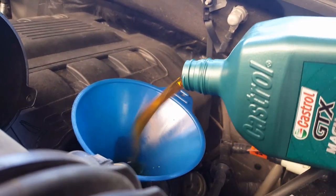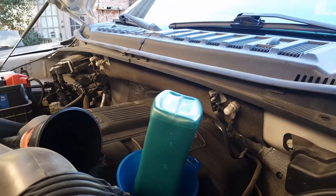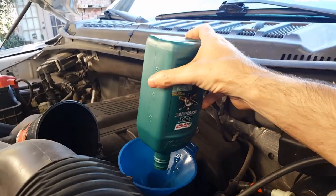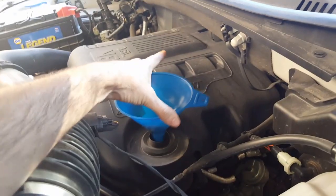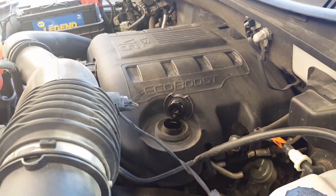Pour the oil all the way in. We're using six quarts — it depends on the engine size; the 3.5 EcoBoost uses six quarts. You can also measure it with the dipstick afterwards just to make sure you have enough. Didn't even spill anything — that's a first!